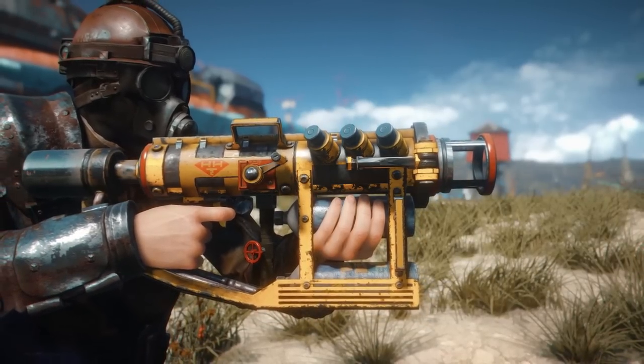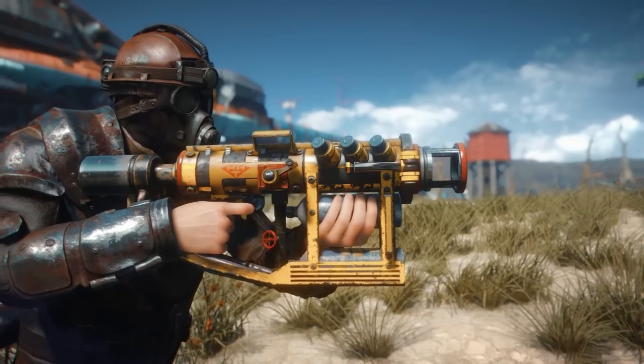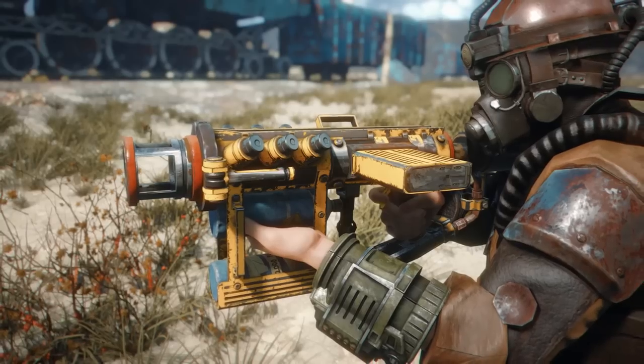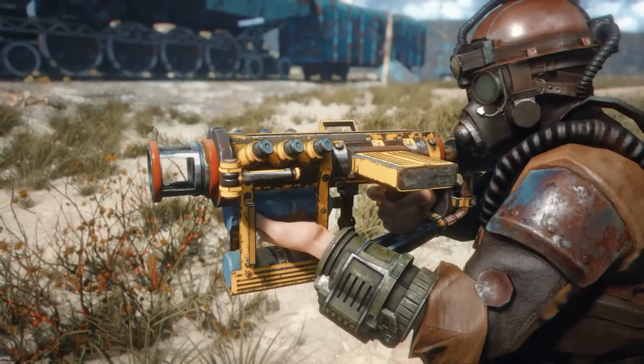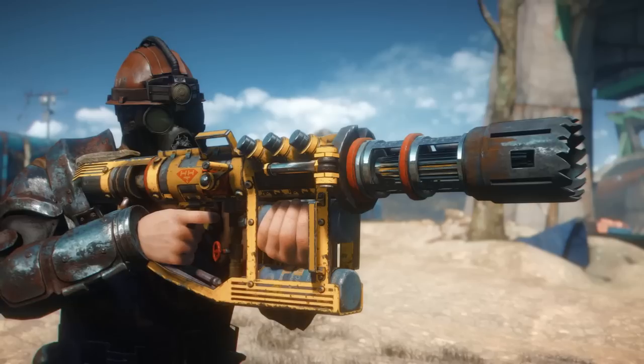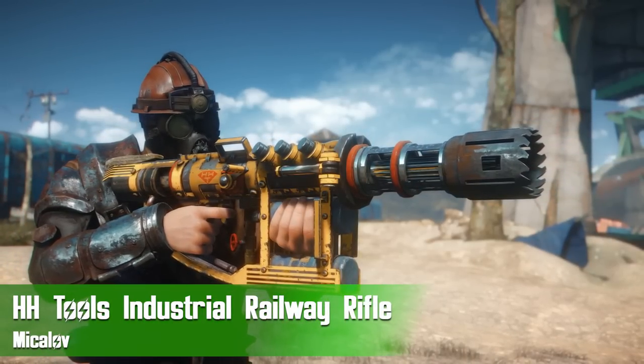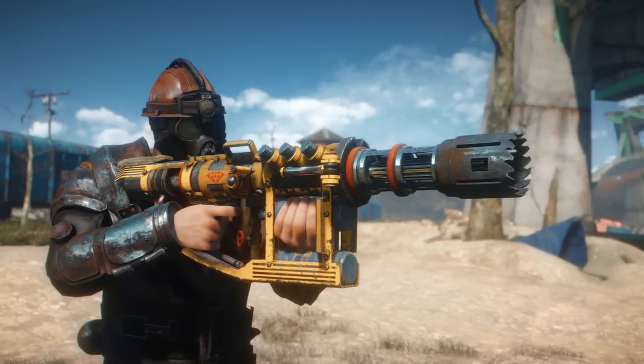Hey, what's going on everybody and welcome back to another Fallout 4 mod review. I've got a nice little backlog of mods that have come out in the past couple of days, so we've got a lot to look at. Today we're checking out a brand new lore-friendly weapon mod by Mikolov, known as the H&H Tools Industrial Railway Rifle Spike Driver — that is a mouthful.